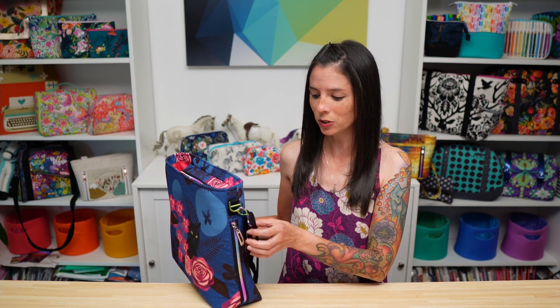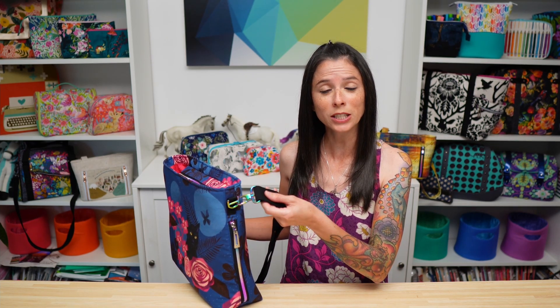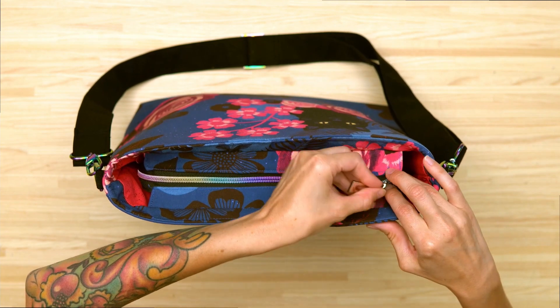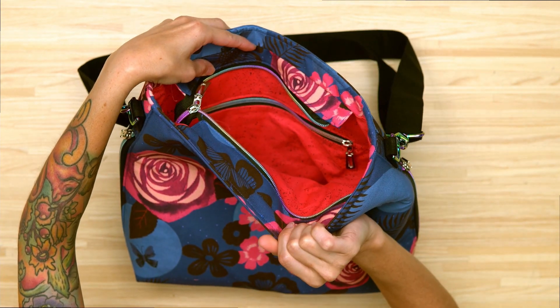This bag features unique side zippers with a separate zipper pocket on either of the side edges, and a removable adjustable strap that is attached with swivel clips to the sides of the bag. It also features a recessed zipper and one zipper pocket in the lining of the bag.